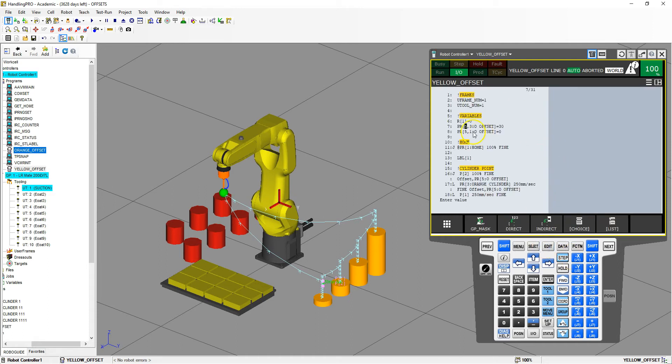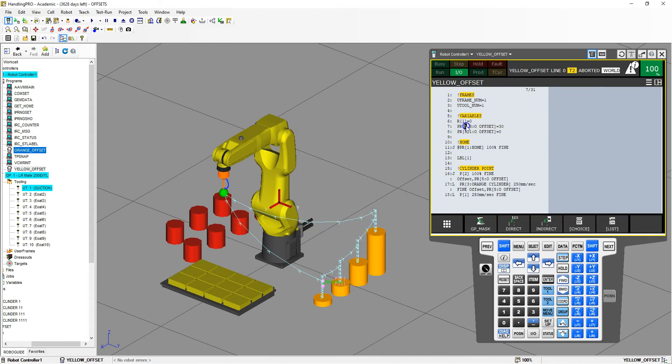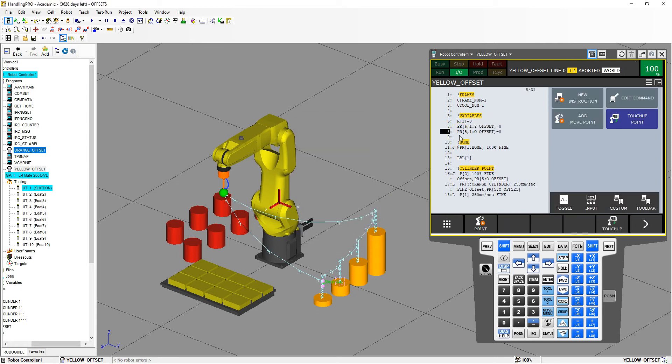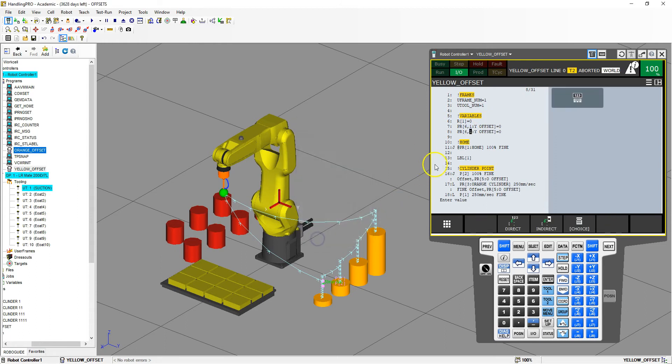Let's go back into our program. We're going to use position register number 6. I'm going to use position register number 6, component 1, which is going to be my yellow offset X coordinate, setting it equal to 0. Then position register number 6, component 2 — the Y coordinate — setting that equal to 0. So we're just initializing these variables.